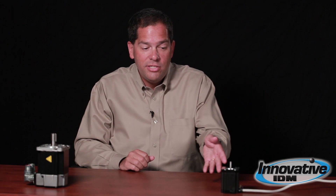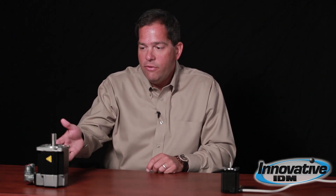The stepper, as you can see here, typically doesn't have any kind of encoder for feedback. Sometimes you can add it later on as an option, whereas a servo is always built with some sort of feedback device, whether it be an encoder or resolver, in order to tell its drive the position of the motor shaft.